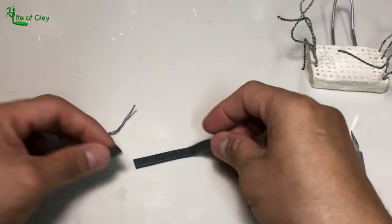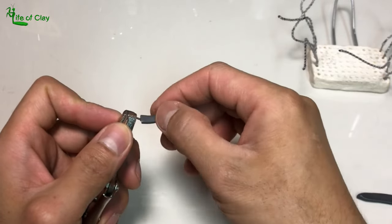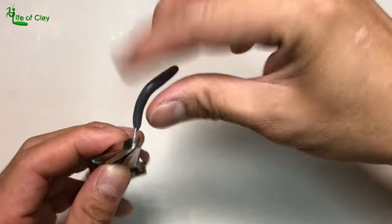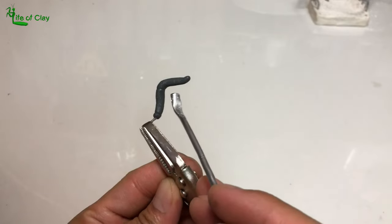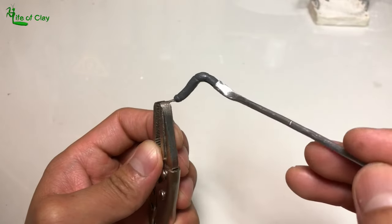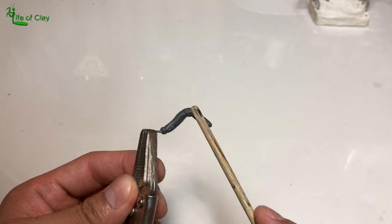First, sculpting its pair of pedipalps — those short modified legs on both sides of its chelicerae. I cover the wire with a strip of clay, shape it, then add its fur texture and its segments, and poke holes around it.